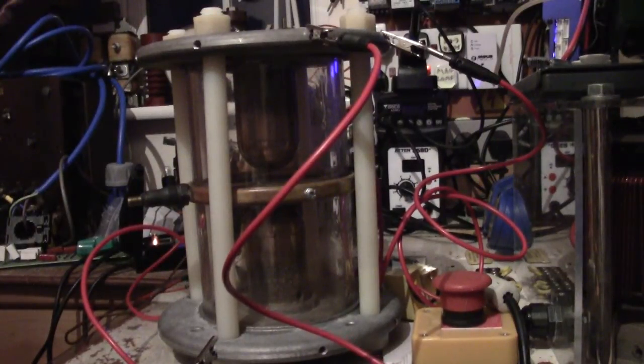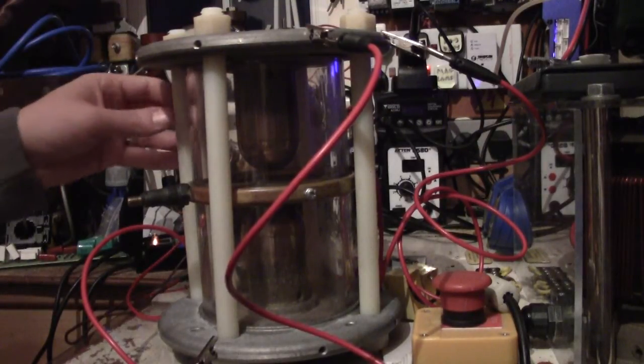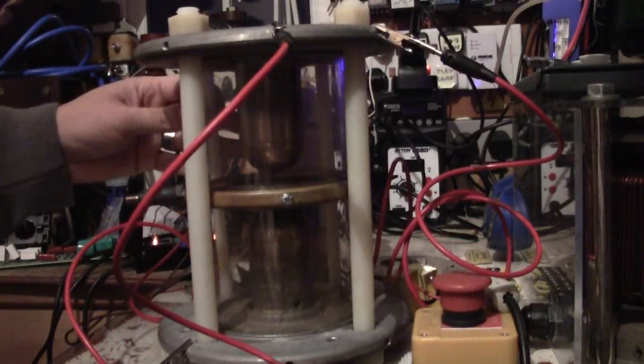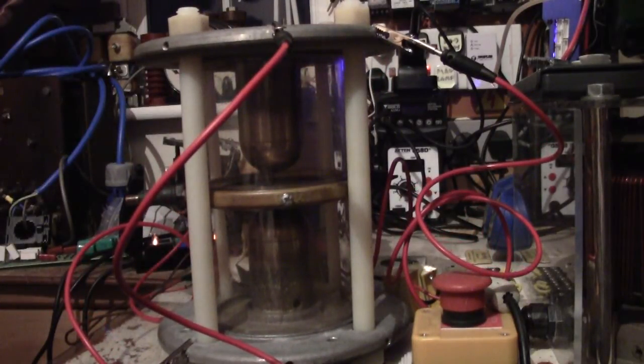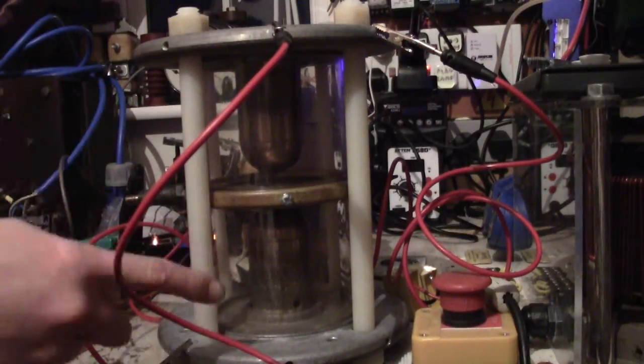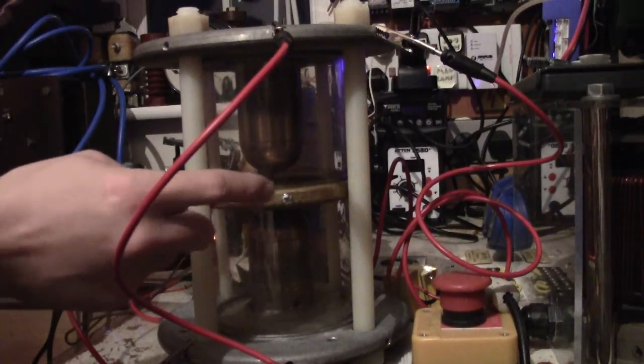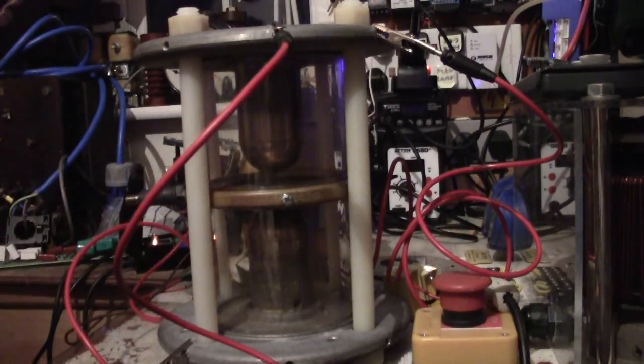Right then guys, today Mr. Fly Tiger and Sparky Projects have figured out what this was for me. It's actually a triggered spark gap. Basically, the arc won't jump from one electrode to the other without being triggered with this centre plate. I'm just going to show you a very quick demonstration on how it works, and then explain why it's so useful to me.